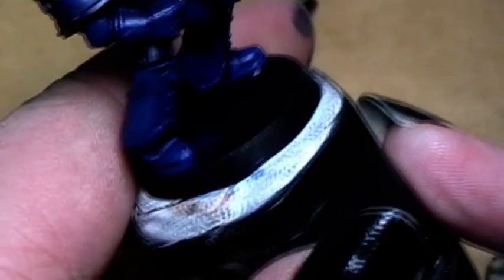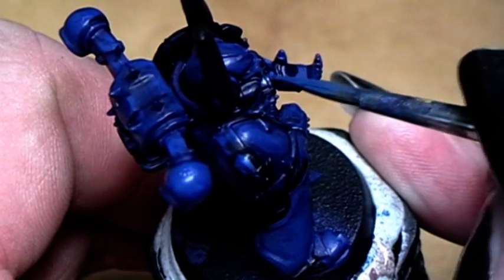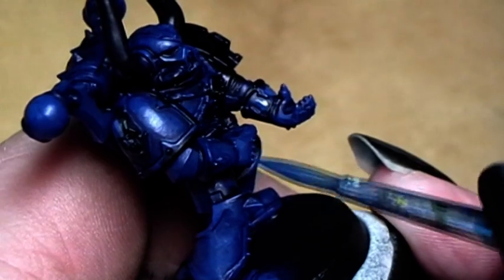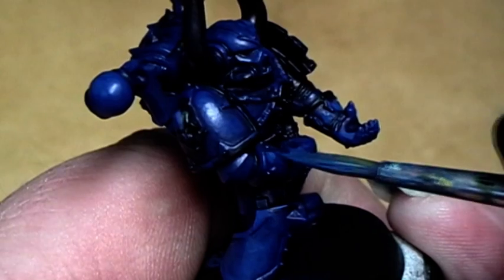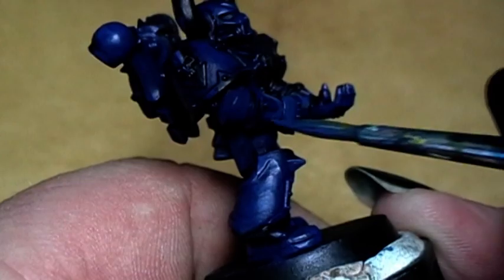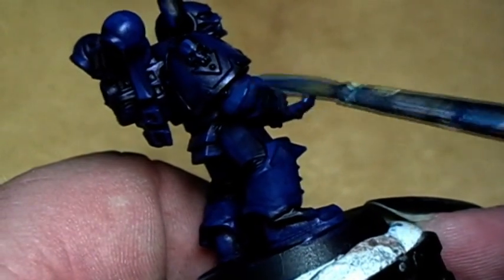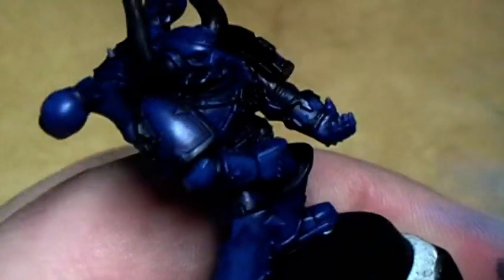Just use the tip of the brush and you can paint very exactly where you want to have the color. I will show this here at a few examples on the miniature and then, as always, I will skip ahead until the miniature is all painted in this way, because you don't want to view a three-hour video.